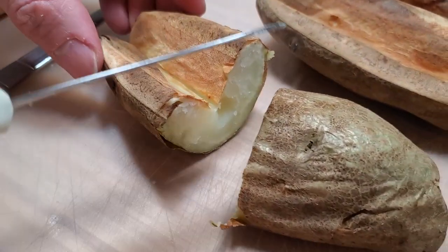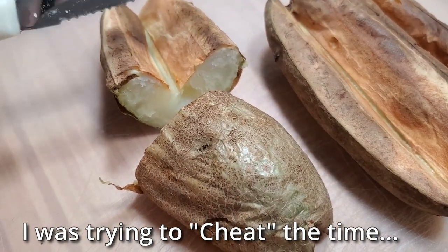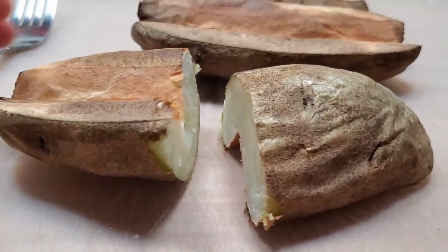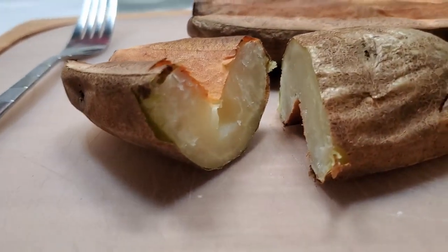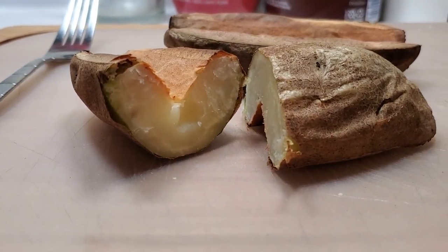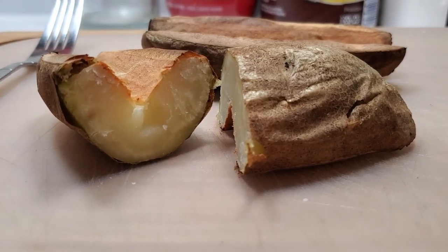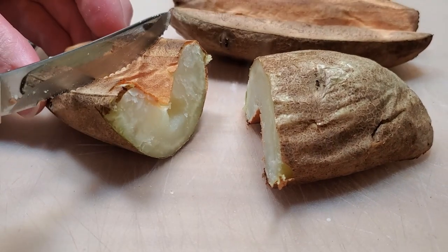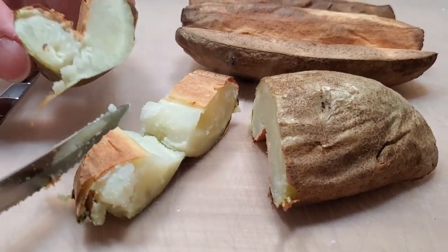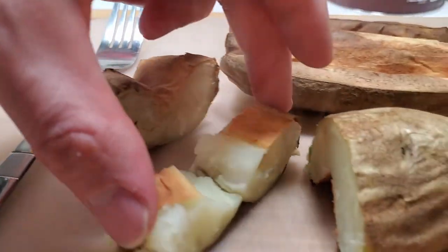So it still needs the 20 minutes. I would recommend maybe lowering the temperature back to 400, because I was trying to do it kind of like a fry take on it. I was hoping to see if I could do it quicker by doing it at like 16-17 minutes at a higher temperature. But this cooked much better than the first try, and it's nice and soft — it's not giving me any resistance like the one before.